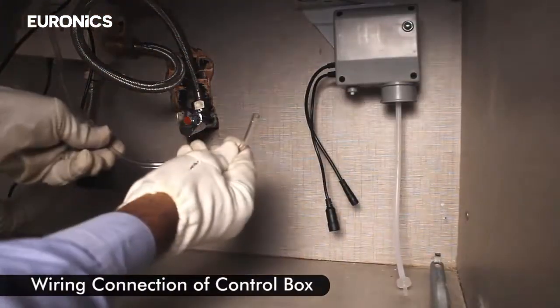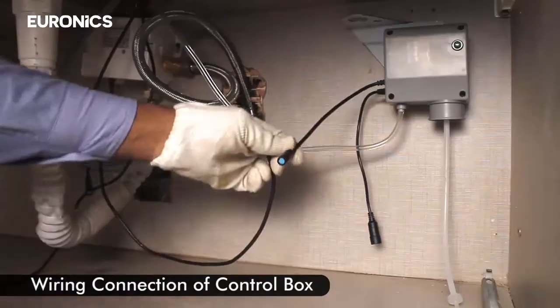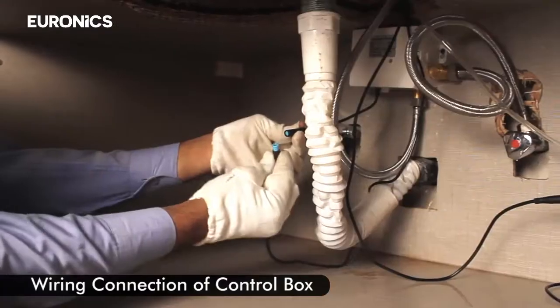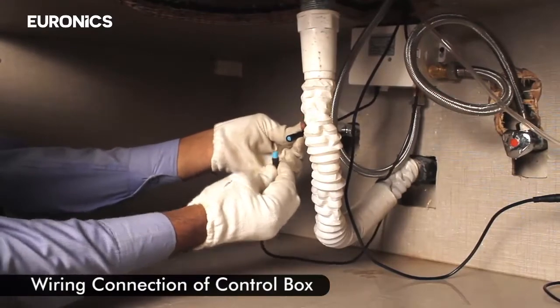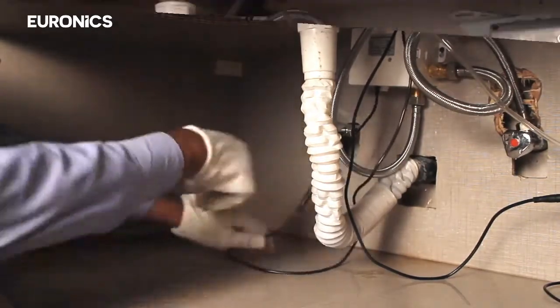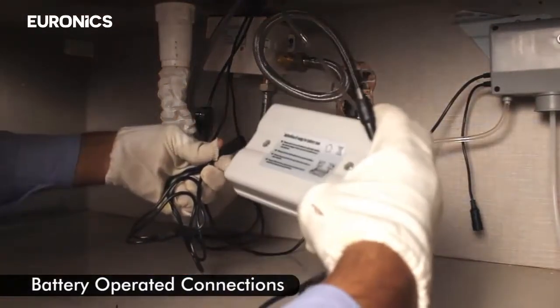Install the control box of the soap dispenser. Connect the wiring for the control box, then make the battery operated connections.